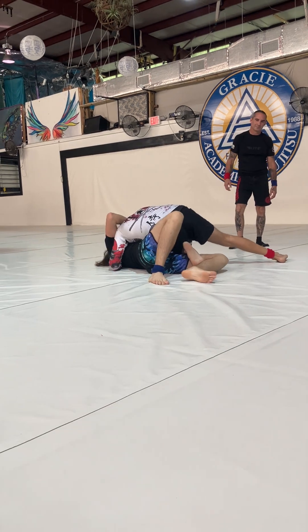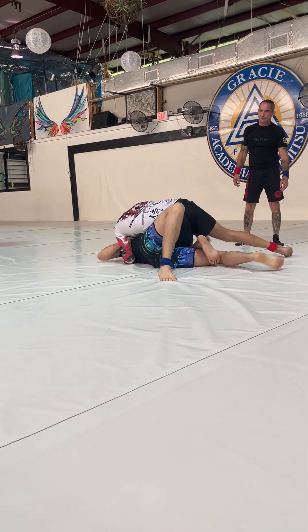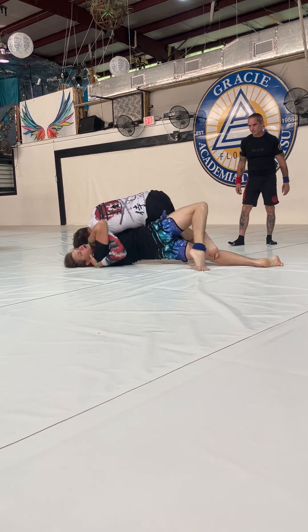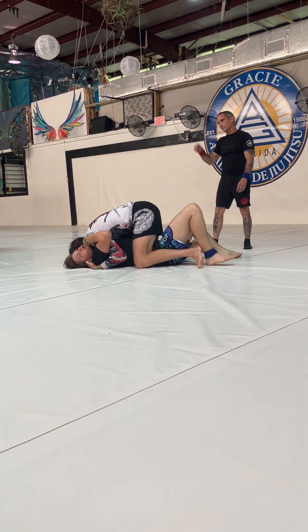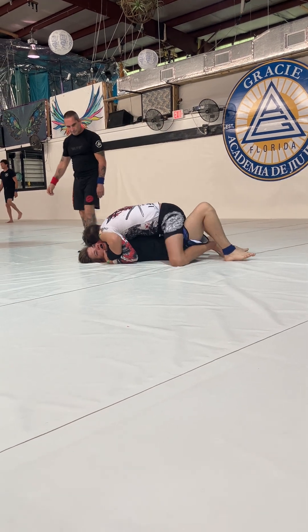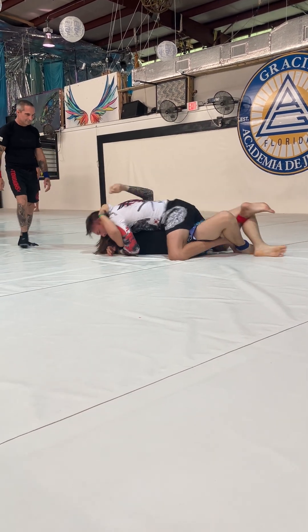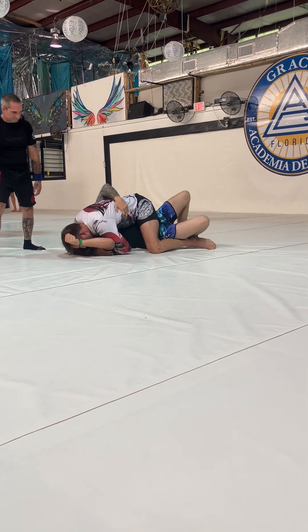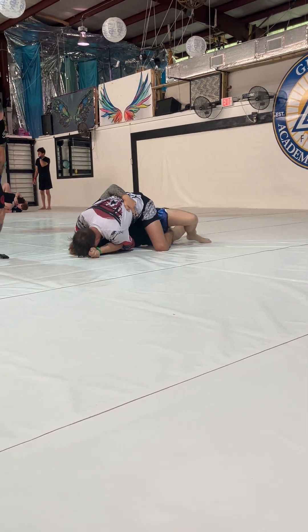Frames. Put that right arm under the hook. Yes, bump him, bump him. Push his face. Keep his head on. You're tired — it's time to work, guys. Come on. Bump him to get that arm back in. Get that elbow back in. Bump it towards me. Get your elbow back. Drive hard like you're trying to roll him over. Drive hard. Drive hard.